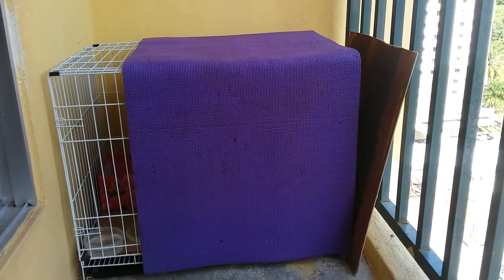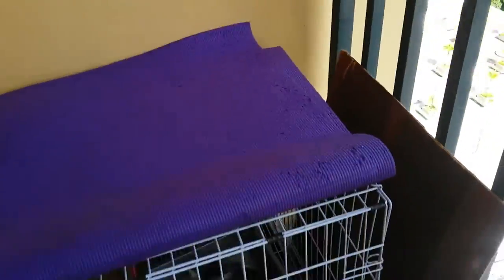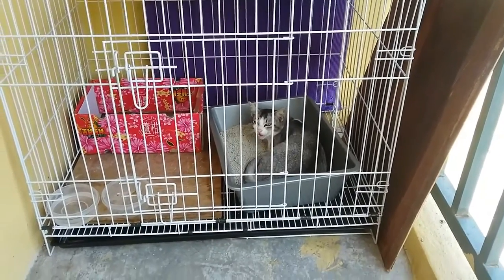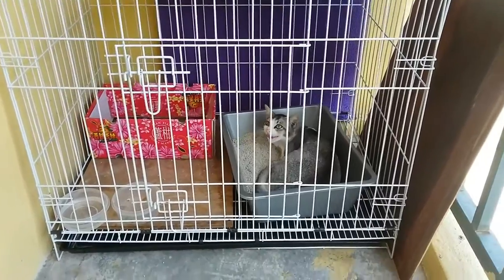This is the cage that I set up to hold the cats in. I put a cover to shelter it from the rain. And there she is, sitting inside, inside the little box. I have her food, her water, and a small box for her to sleep in.